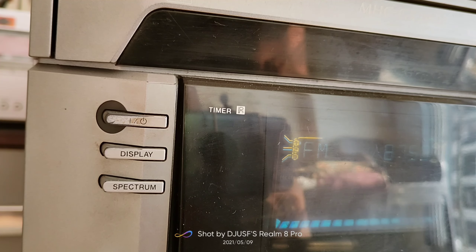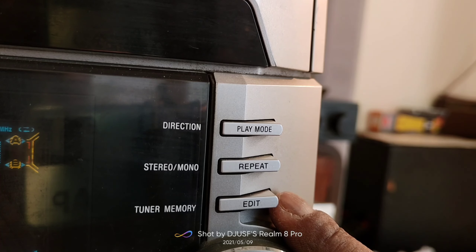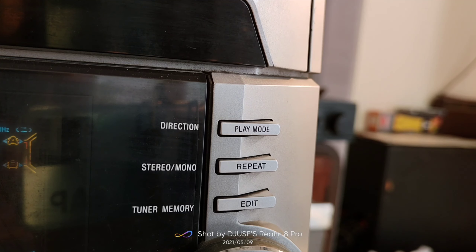On the right side, there are three buttons: Directions, Stereo/Mono, and Tuner Memory. You can change the play mode, switch the stereo mode, and switch the audio output. With Tuner Memory, you can save your FM channels.